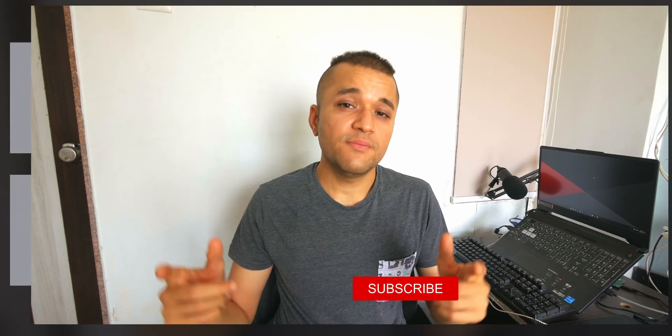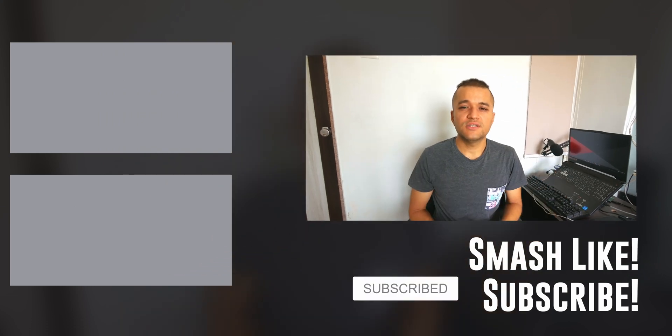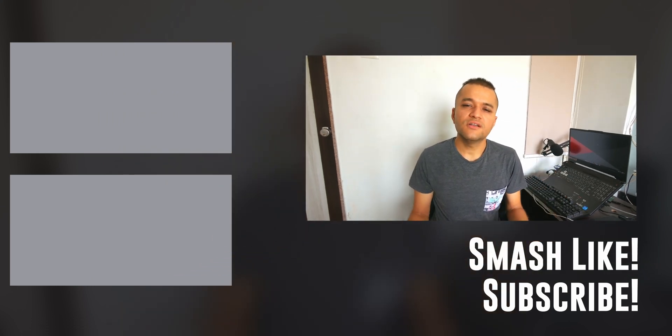Anyway, that's pretty much it for this video. I hope this answered the question of whether you need to change your stock thermal paste — and in most cases the answer is yes, with a large asterisk. Smash that like button if this video helped you, consider subscribing and hitting the notification bell, check out my other content up here, and thank you very much for watching — I'll see you guys in the next one!